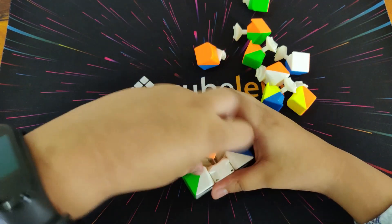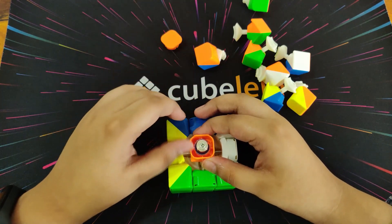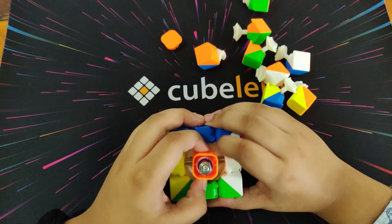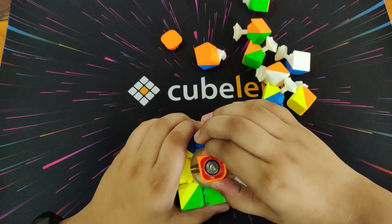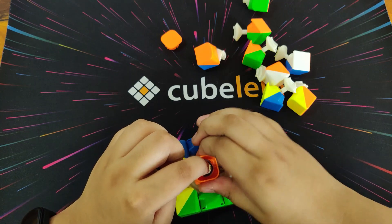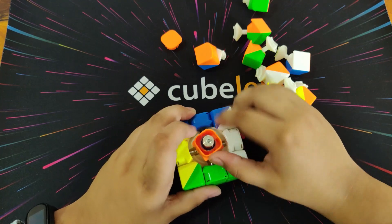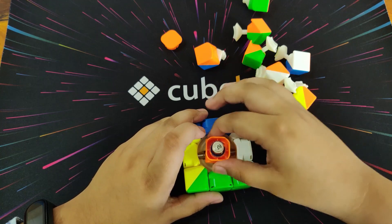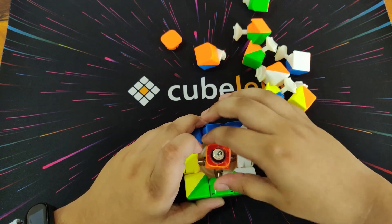Now let me open the center cap. MagLev stands for magnetic levitation. When there's a MagLev mechanism in a cube, it repels the magnet — so when I try to pull this up, the magnet in here is not touching the other one, it's repelling it, so it just goes down without contact.